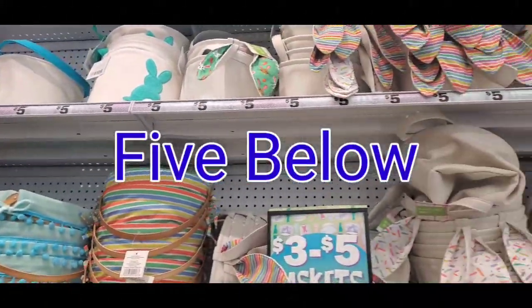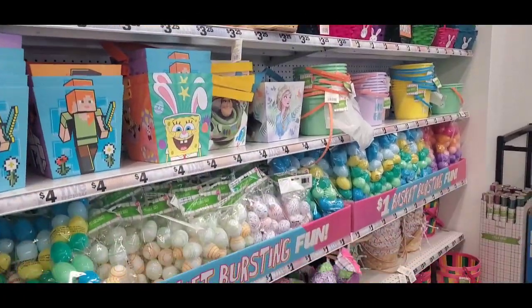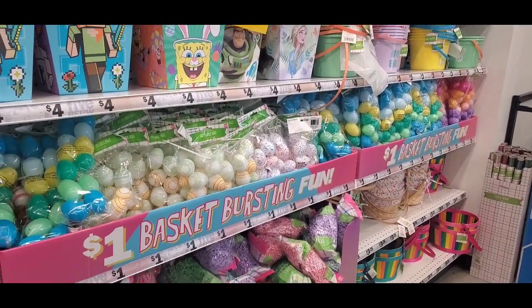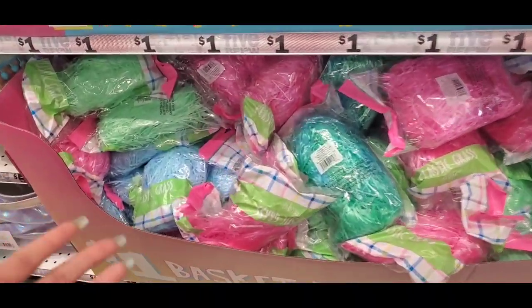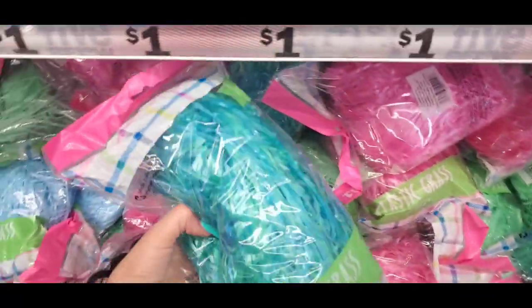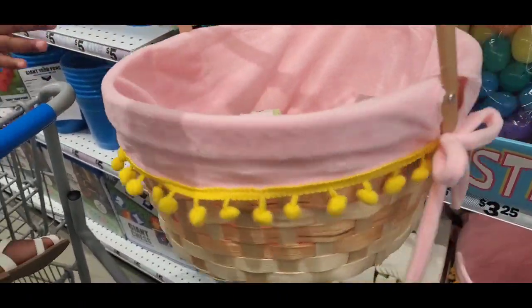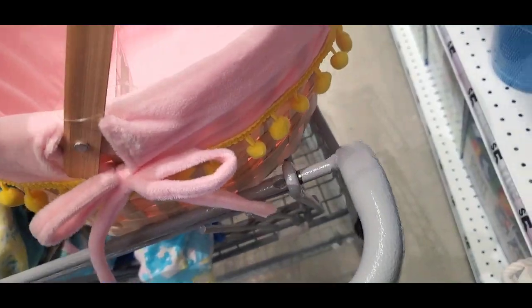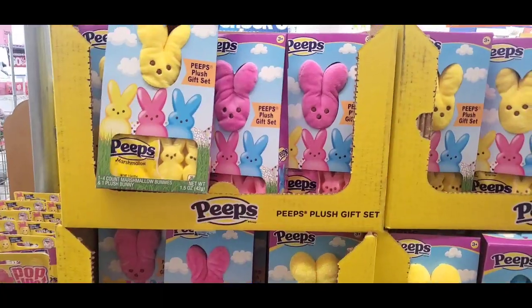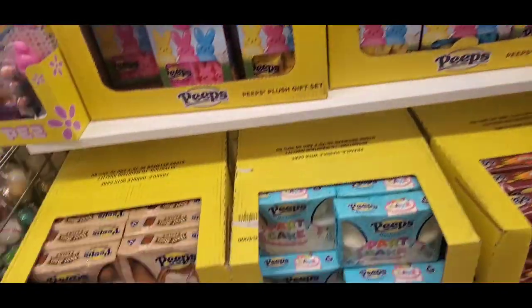Just real quick — Five and Below is definitely the place to go to get super cute and cheap Easter baskets along with the grass. The grass bag I did pick up is fairly big — these ones right here — and they are a dollar. I did not find colorful grass like this at the Dollar Tree. Their baskets over at Five and Below are just super cute and they all range from about $2.25 to about $5. The grass over at Five and Below is definitely so much cuter than the Dollar Tree.